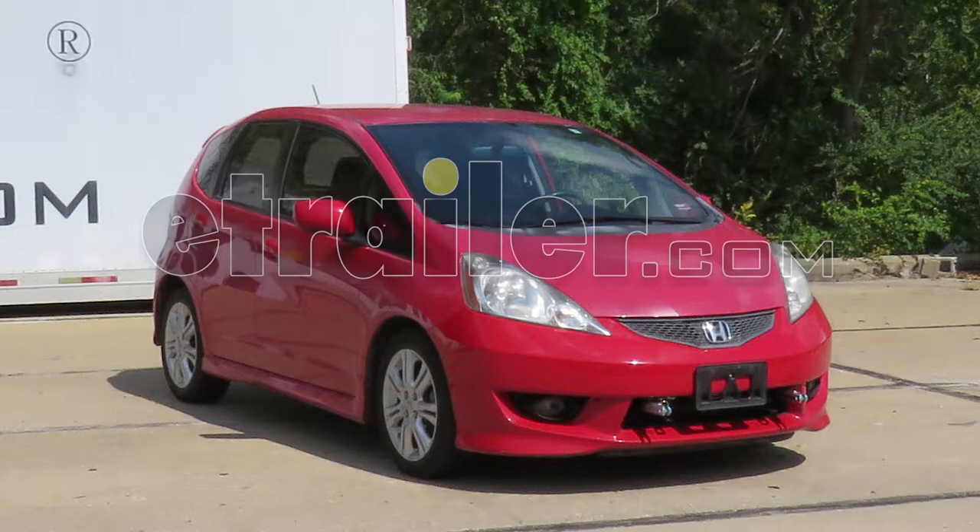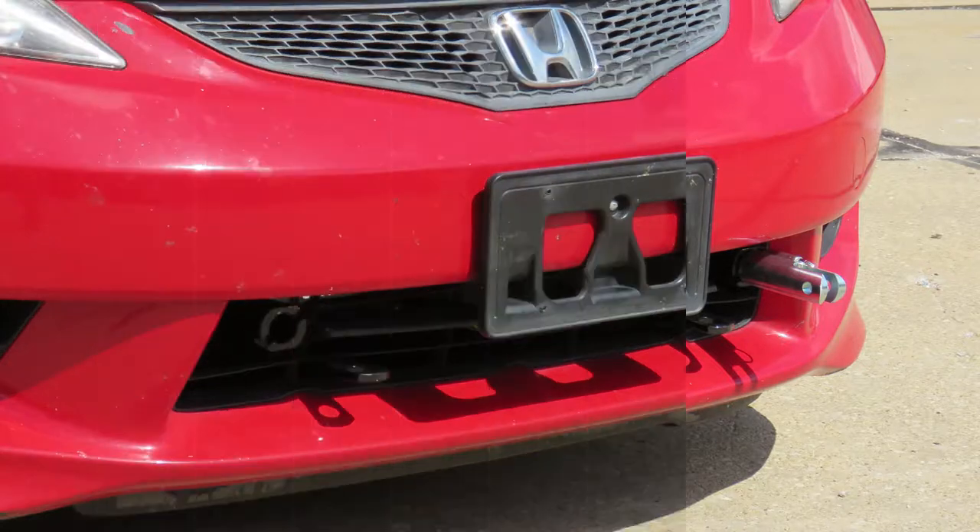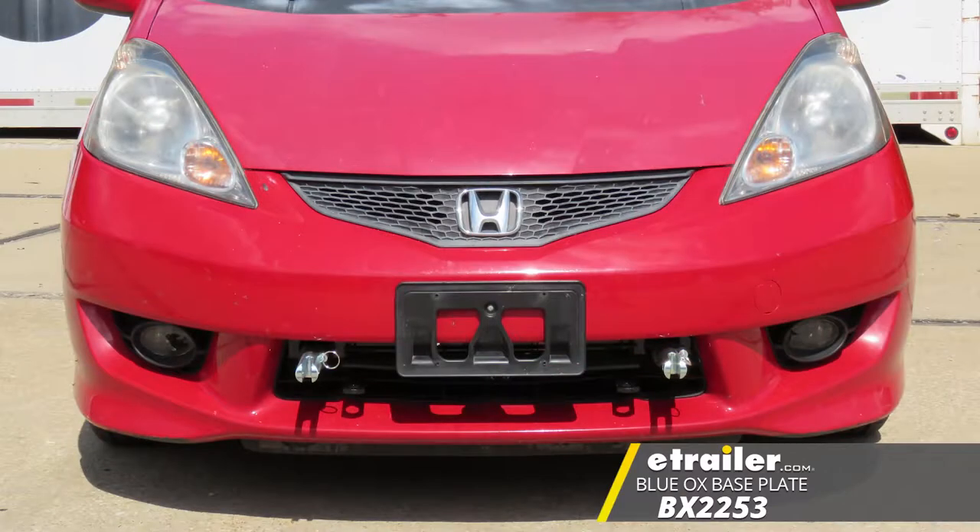Today in our 2009 Honda Fit, we're going to be taking a look at and showing you how to install the Blue Ox Base Plate Kit with removable arms, part number BX2253.